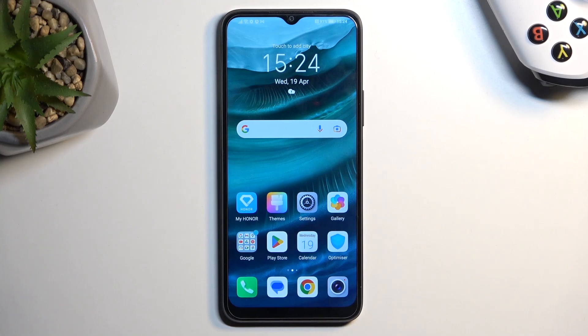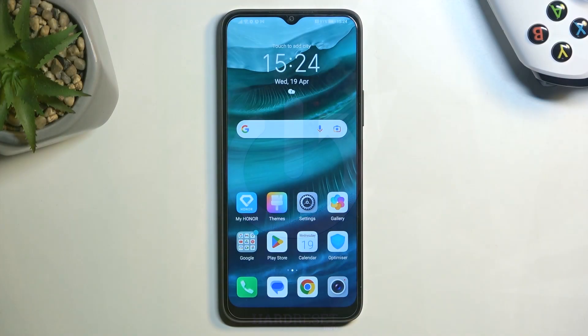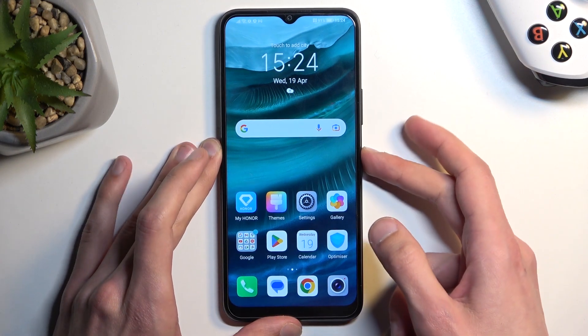In front of me is an Honor X8, and today I will show you how you can put the device into recovery mode. To get started, all you need to do is hold the power button.